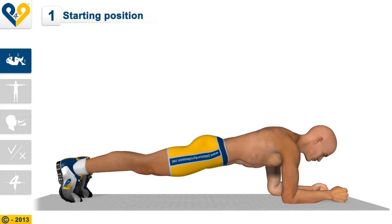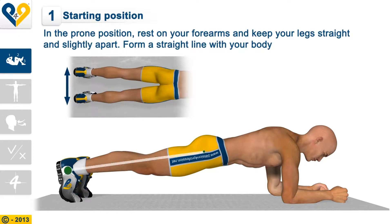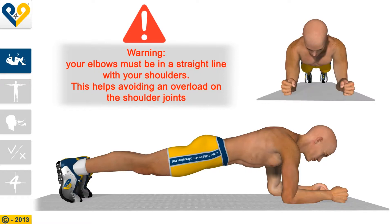Plank. Instructions. Starting position: In the prone position, rest on your forearms and keep your legs straight and slightly apart. Form a straight line with your body.